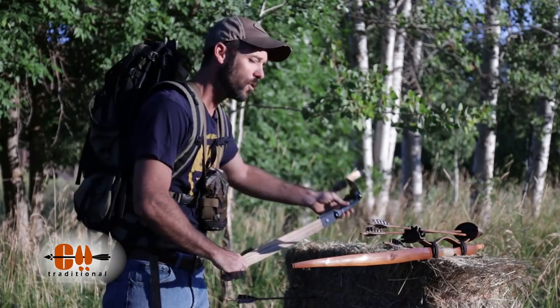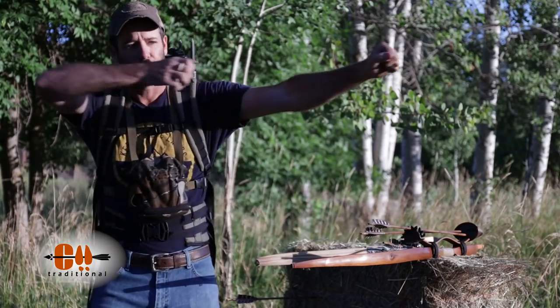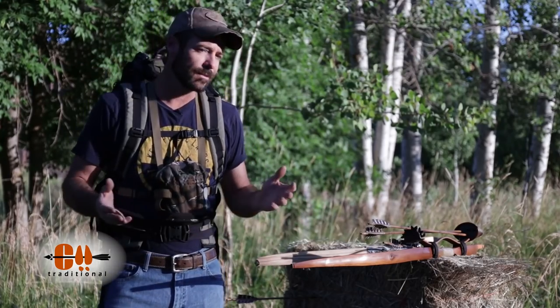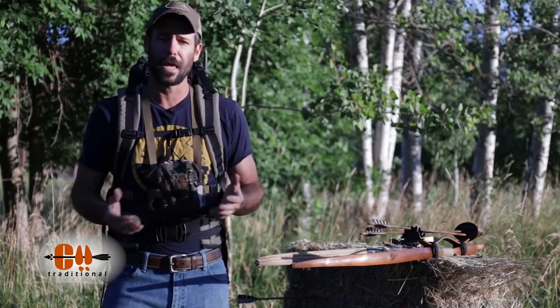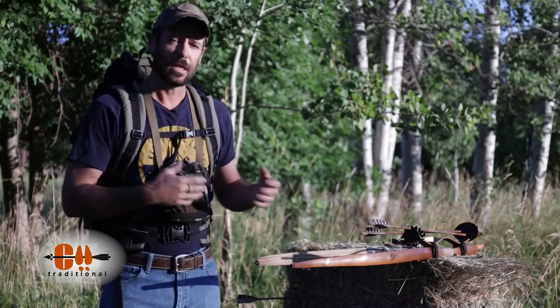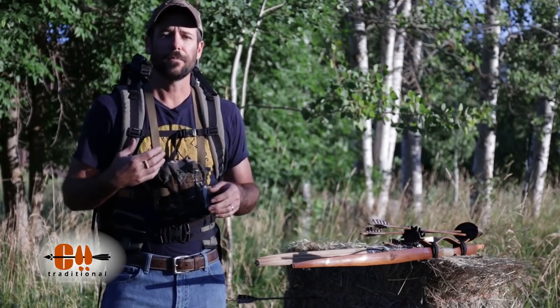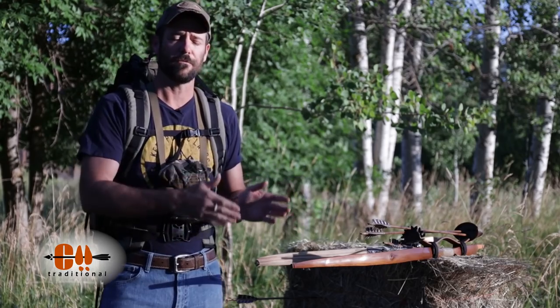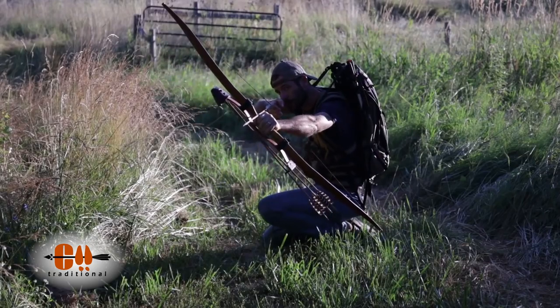I've heard a lot that when you're hunting with a stick bow, you just have to draw and release. Well, if you're shooting a 70-pound bow, that might be the case. But if you shoot a manageable weight — I hunt with bows that are anywhere from 48 to 55 pounds at 28 inches. My draw length is 29 and a half, so I'm probably gaining about three pounds off the listed weight.